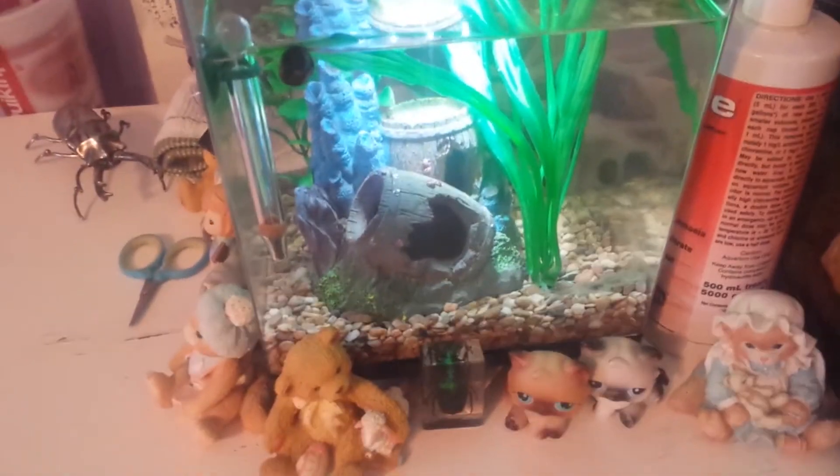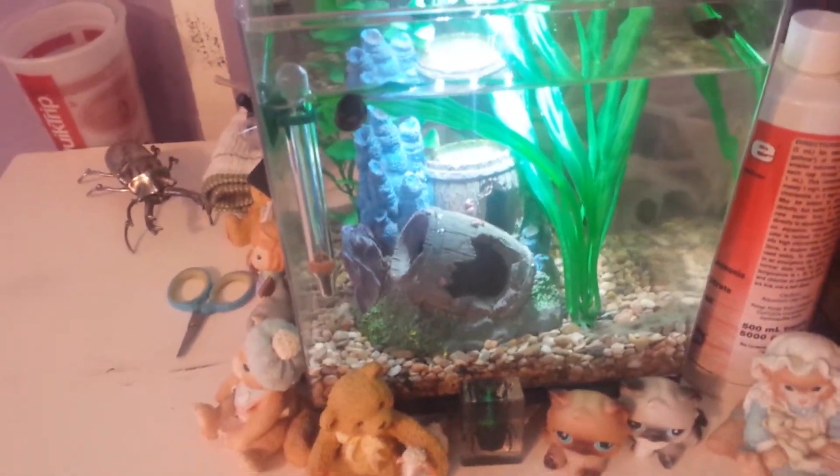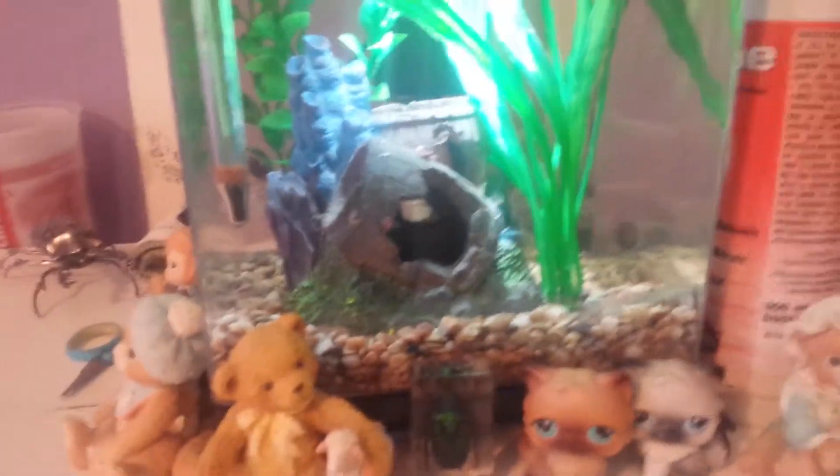Hey guys, it's a proud cat lover, and today I wanted to kind of show you a little update on some things. First of all, I got a new fish tank for my snails.